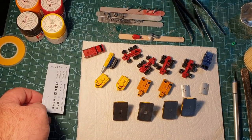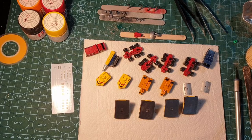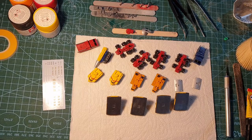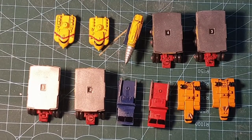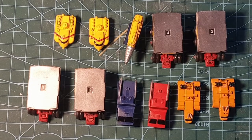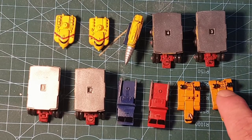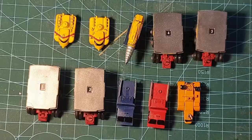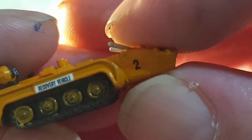Then another clear coat before we add some washes, and then another clear coat and the vehicles will be done. So I'm going to get the panel lines and decals in place. Panel wash and panel lines are done - you can see these bits at the back especially. We've got our decals in place - lovely nice tiny little decals.